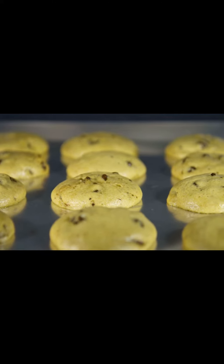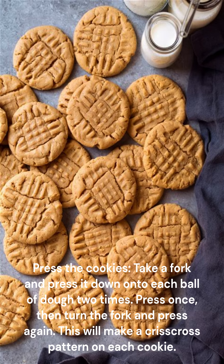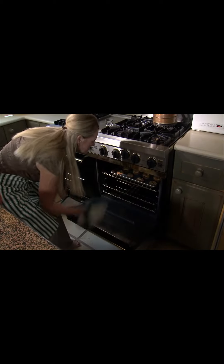Press the cookies: take a fork and press it down onto each ball of dough 2 times. Press once, then turn the fork and press again. This will make a crisscross pattern on each cookie.